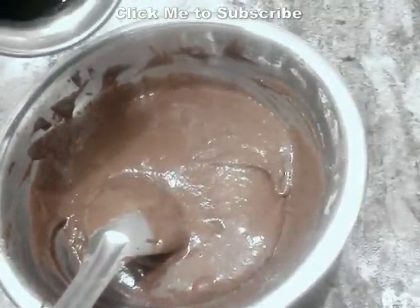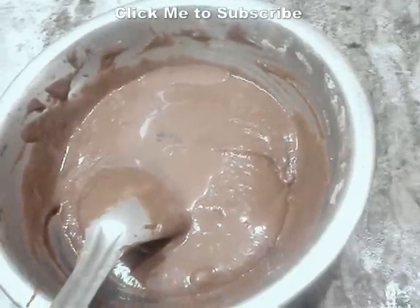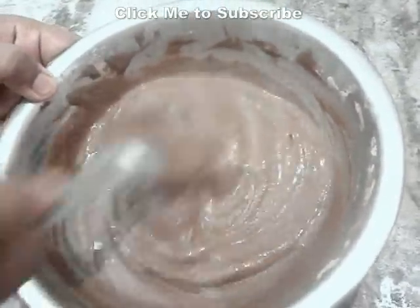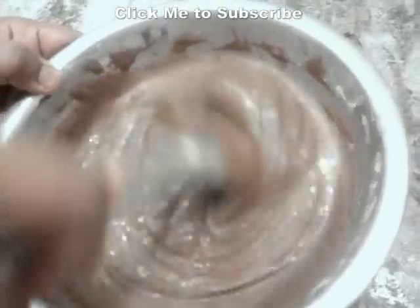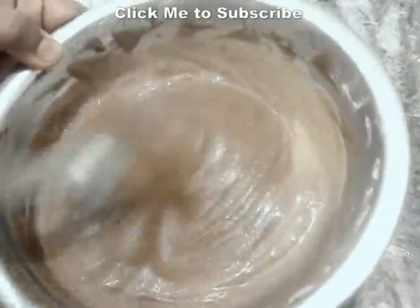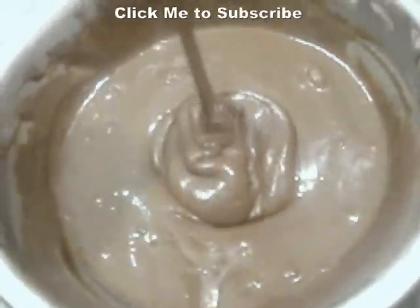It's a little bit thick, so I'm going to add about one teaspoon of water to it and mix it really well. And we are going to do the preparations for preparing the cake. You can see the batter — we want a single-thread volume consistency like this.